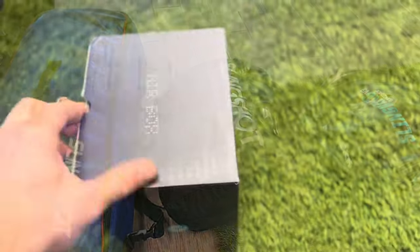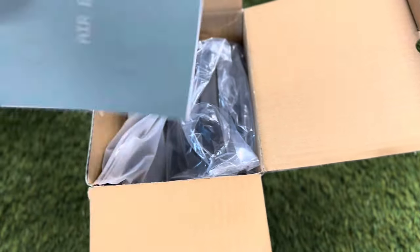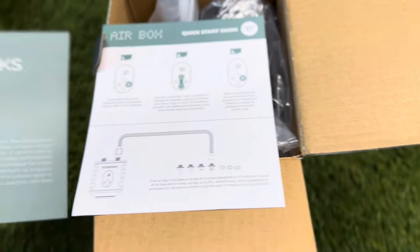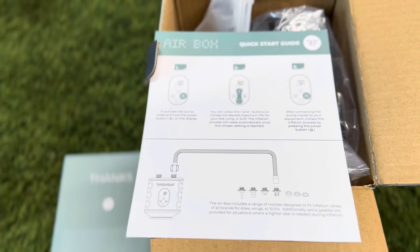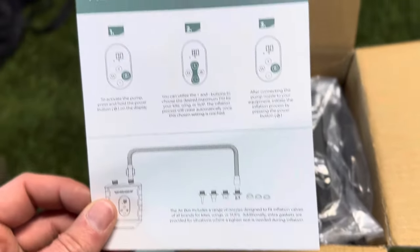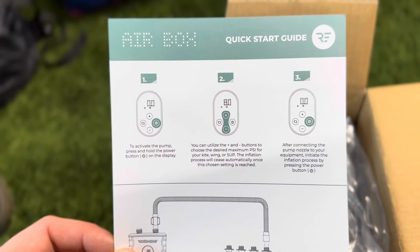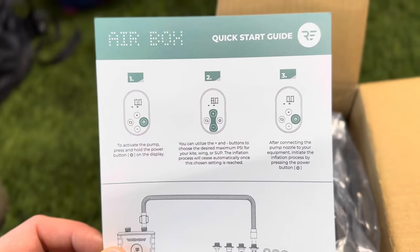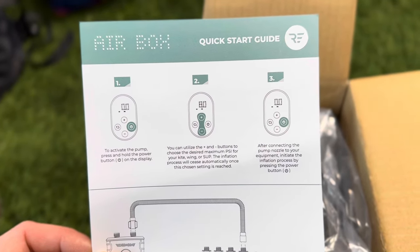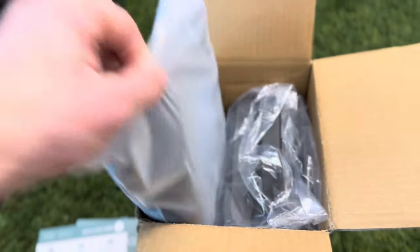The manual is just a couple sheets of paper — looks pretty easy. Press and hold the power button, and use the plus and minus buttons to choose the desired maximum PSI for your kite, winger, or SUP. After connecting the pump nozzle to your equipment, initiate the inflation process by pressing the power button. Pretty easy.